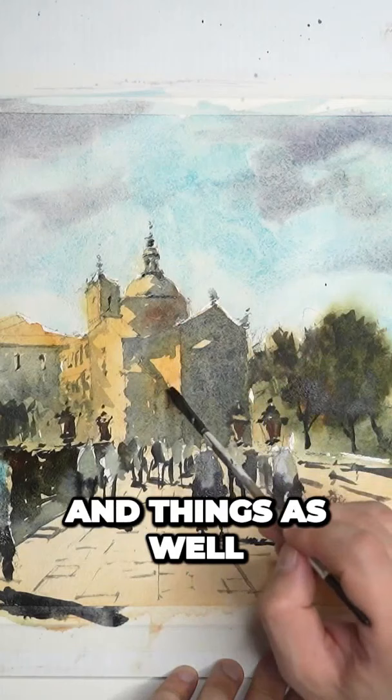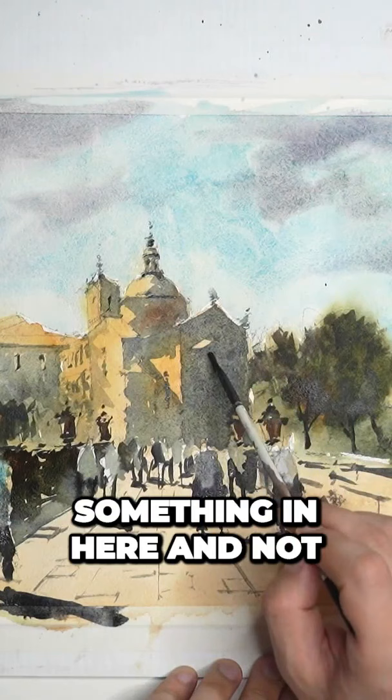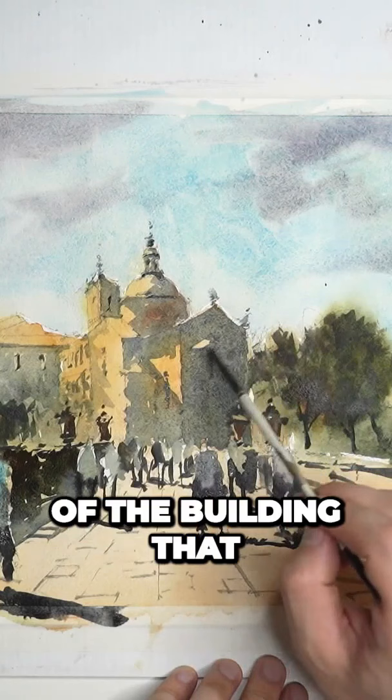There are windows and things as well — like here, this window would be good if it was darker. There are little areas of the building that you can actually kind of draw out, in a sense, just with a few quick brush strokes.